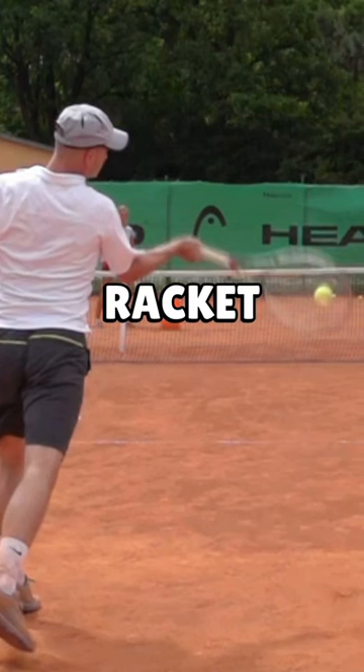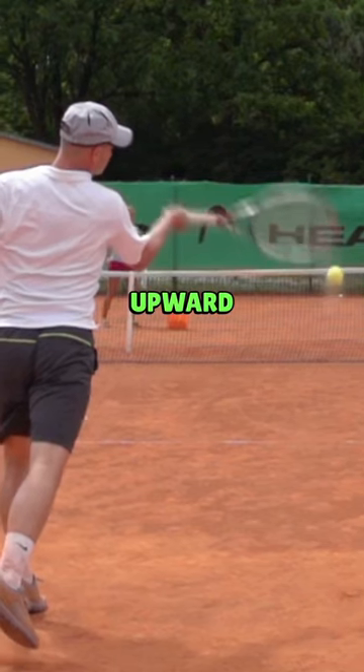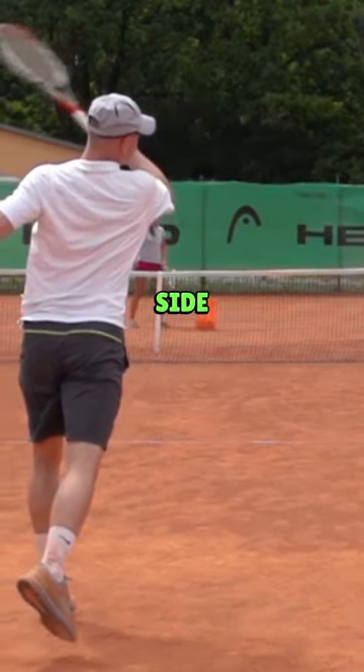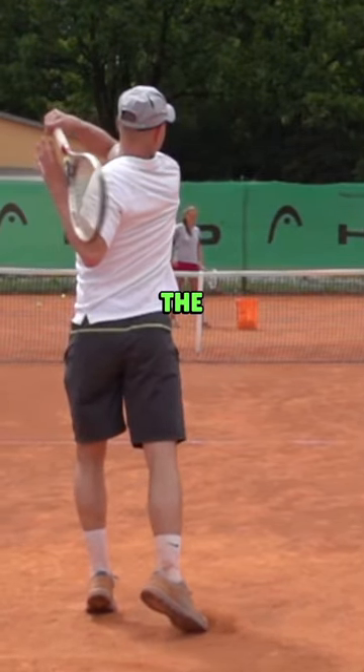You can see that the tip of the racket is now catching up and the angle has completely changed. From here I continue to move forward and upward and then over to the left side, which is only a natural release. You do not want to try to pull the racket over to the left.